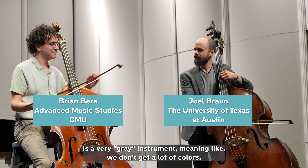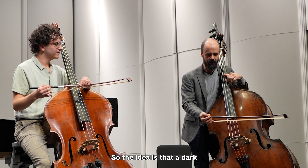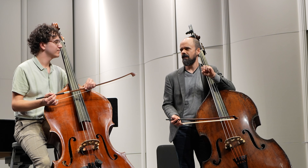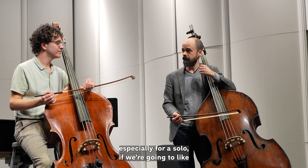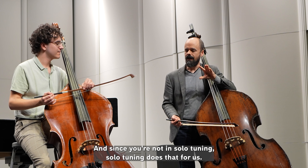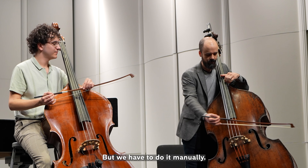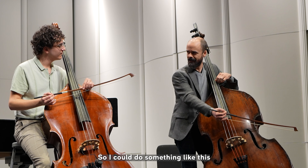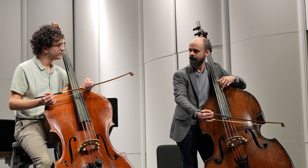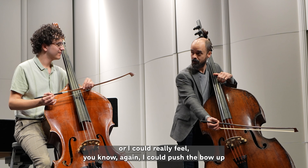I heard a quote from a composer who said the bass to him is a very gray instrument — meaning we don't get a lot of colors. The idea is that the natural dark gray sound of the bass, especially for a solo or concerto, needs to be brightened up. Solo tuning does that for us, but if you're not in solo tuning you have to do it manually, really pushing the bow up to get that brighter sound.